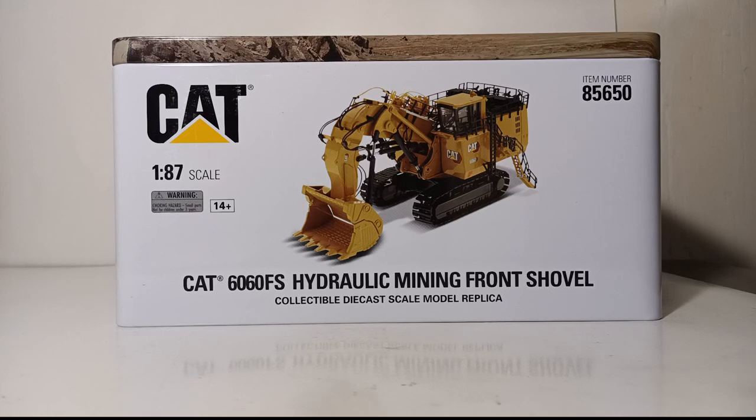Welcome collectors and diecast enthusiasts. Thank you so much for joining me for this edition of Diecast Emporium. In today's review we're going to be taking a look at the Diecast Masters Highline Series 1:87 or HO scale Caterpillar 6060 FS Hydraulic Mining Front Shovel. This is one of two CAT 6060s that Diecast Masters has released in 2022, highly anticipated and long awaited for the better part of two years, and I can proudly tell you they do not disappoint.